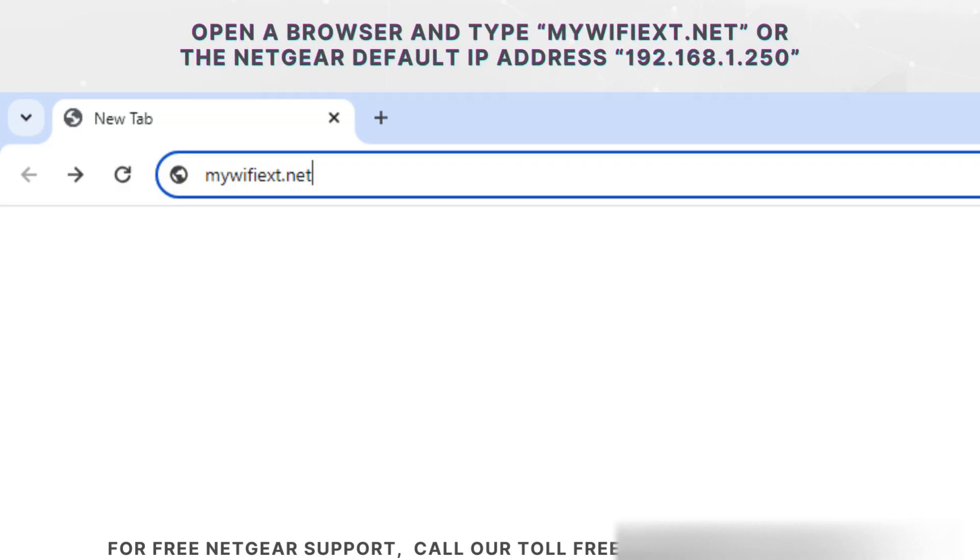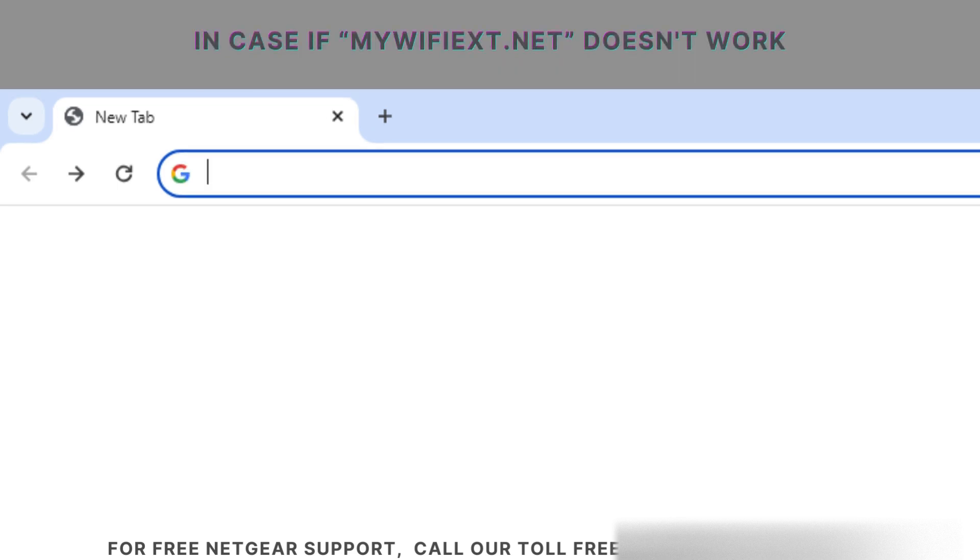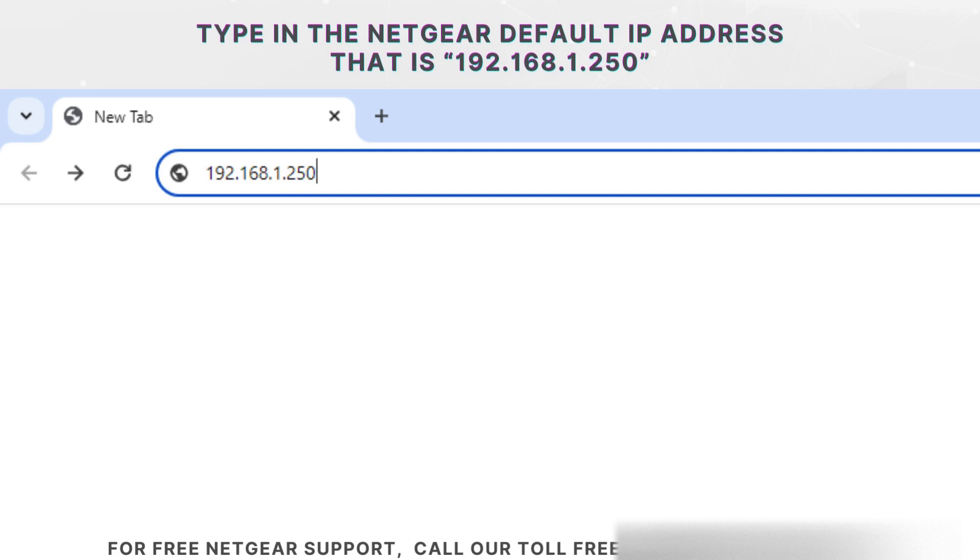Now open a browser and type mywifiext.net or the Netgear default IP address 192.168.1.250. In case mywifiext.net doesn't work, type in the Netgear default IP address 192.168.1.250.